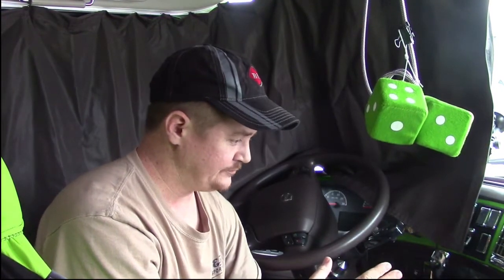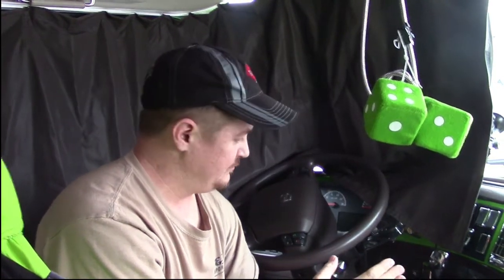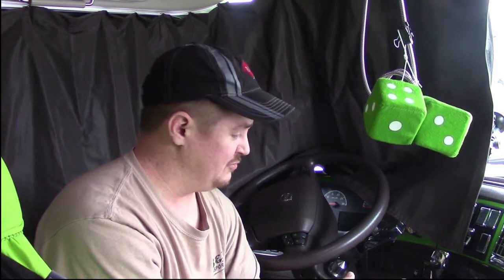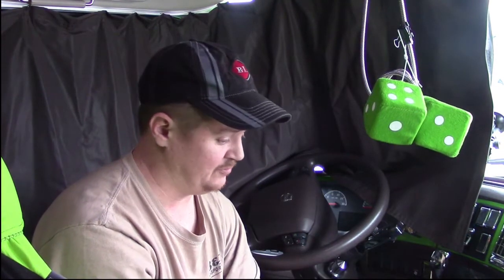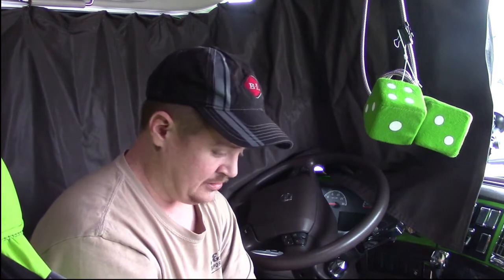The problem with air slide trailers is your handbrake doesn't work when the trailer brakes are set, and if you release the trailer brakes it releases the pins. So it's a catch-22 situation — either way you go, you can't win.